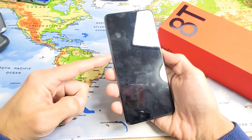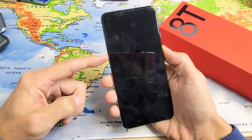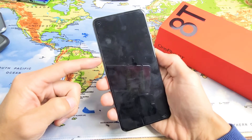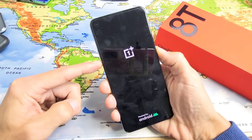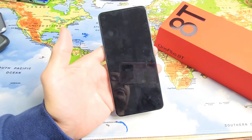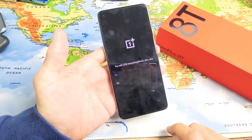Once it's off, press and hold two buttons at the same time: the volume down button and the power button. Press and hold — do not let go until we see the OnePlus logo appear, then let go. Ready? Volume down, power — press and hold both buttons until we see the OnePlus logo, then let go.